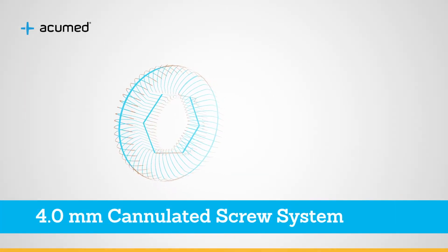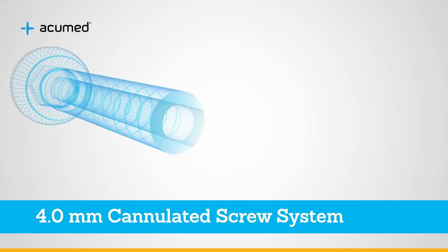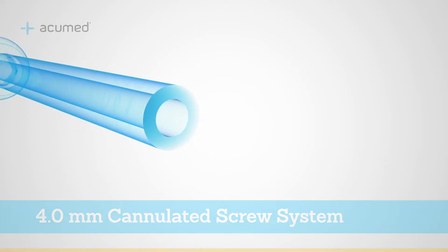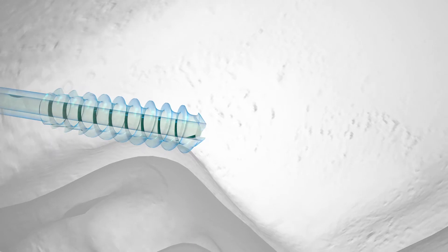Headed cannulated screws can be the standard of care in many fracture applications. Acumed has expanded our 6.5 and 7.3 millimeter cannulated screw offering to include a stand-alone 4.0 millimeter cannulated screw system.